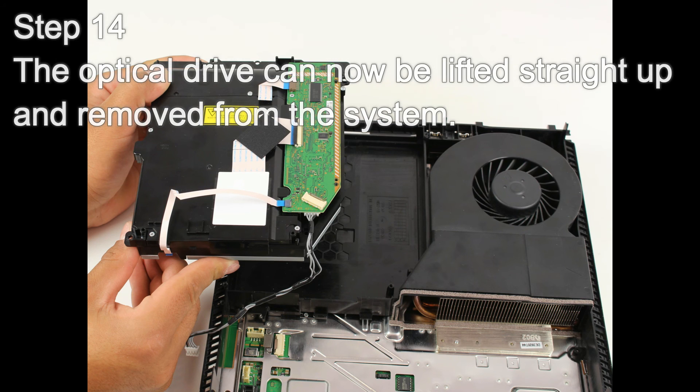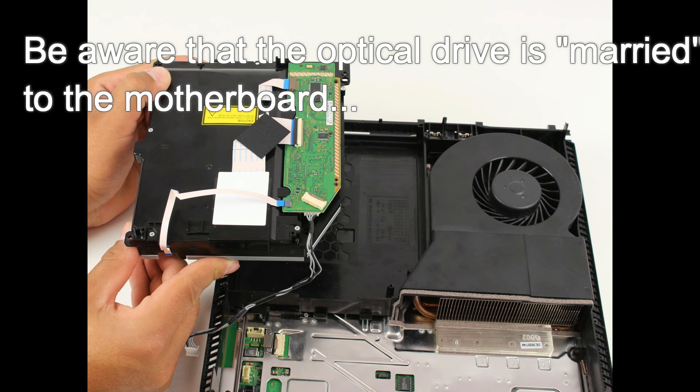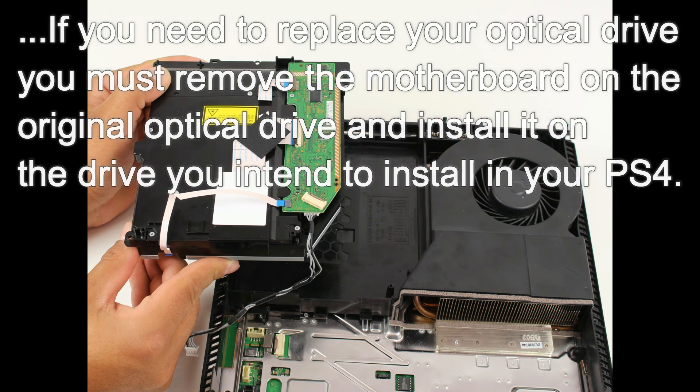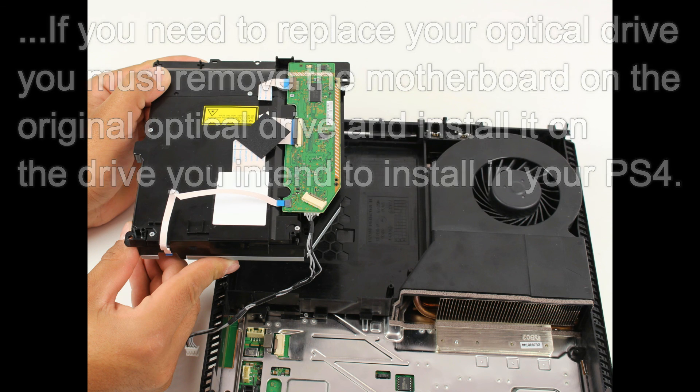Step 14: The optical drive cannot be lifted straight up and removed from the system. Be aware that the optical drive is married to the motherboard. If you need to replace your optical drive, you must remove the motherboard board from the original optical drive and install it on the drive you intend to install in your PS4.